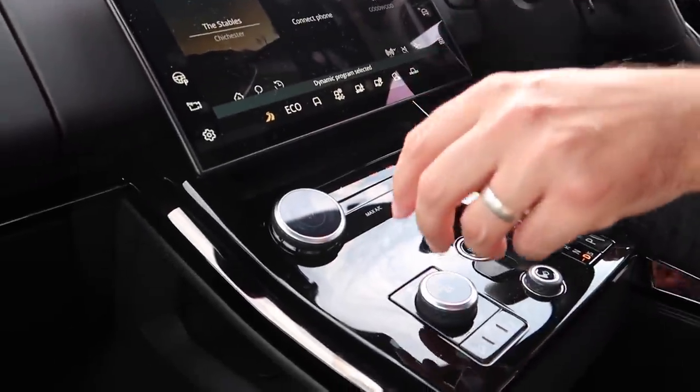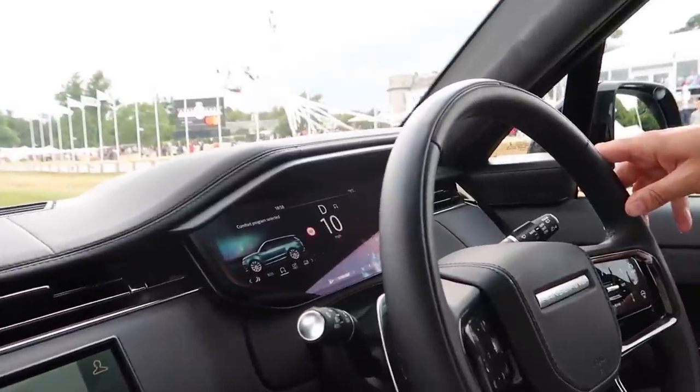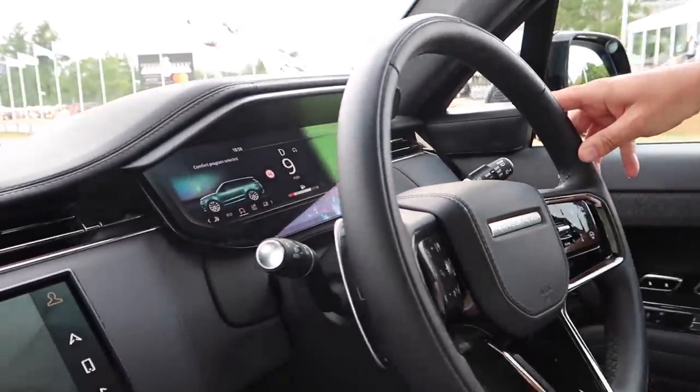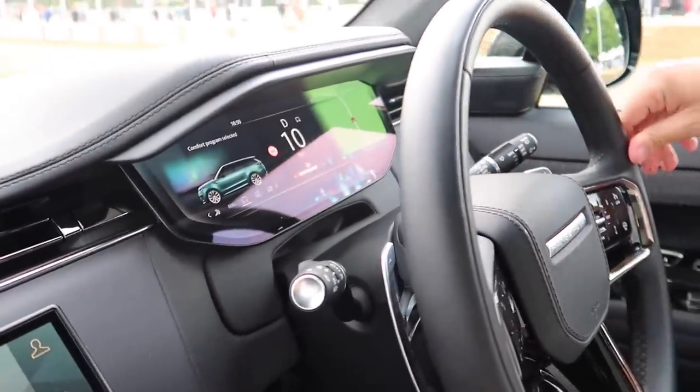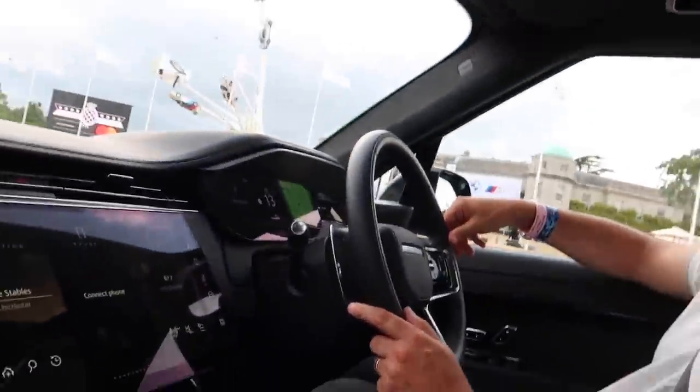So we've done the hill climb — can we go back to comfort? Yeah, absolutely. Let's switch back. Just like that, all on the dash. The dial's giving you a bit more information, a bit more map, there we are on the navigation. And the ride is completely different — that is genuinely completely different when you switch modes like that.